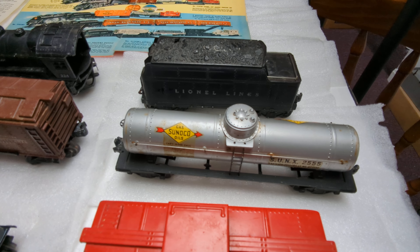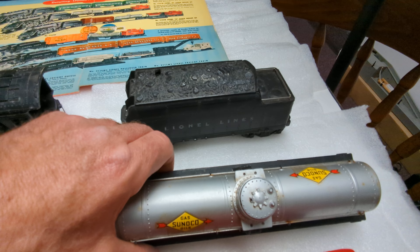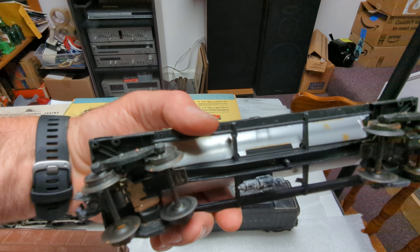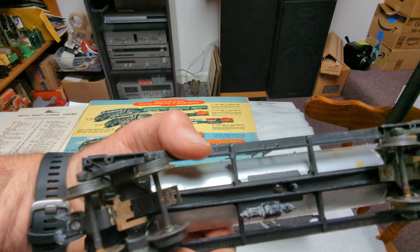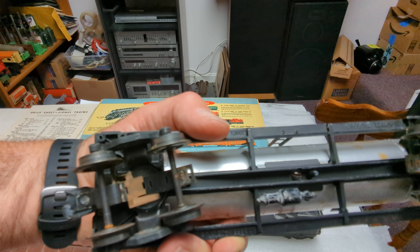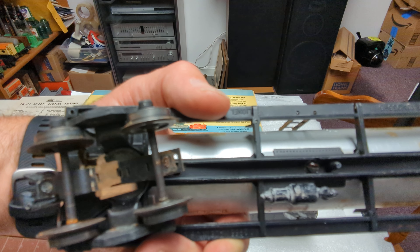Here we've got the 2555 single dome tank car. The decals are intact completely. There's a little bit of mildew and tarnish on the tank car — we'll see how those clean up. A little bit of surface rust on the wheels, and it looks like one of the flying shoes needs to be repaired. This one's got the black fiberboards, where the other two we just looked at have brown fiberboard.